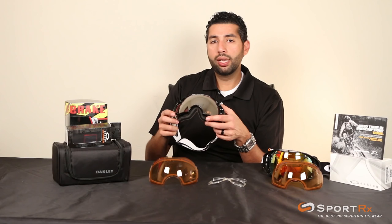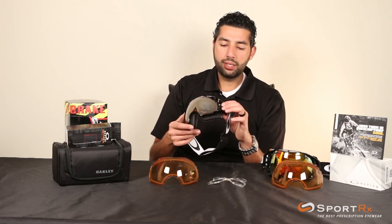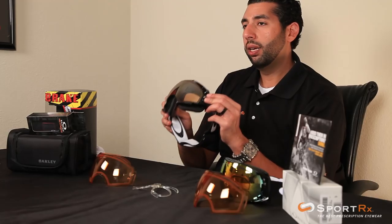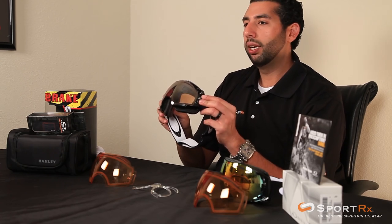This is a really durable goggle and should last a lot of seasons. Another thing I really like about these is the outriggers right here give you a really balanced fit. They work great with a helmet — and if you still don't rock a helmet, it'll work well without one too, but come on, you should go get a helmet already.